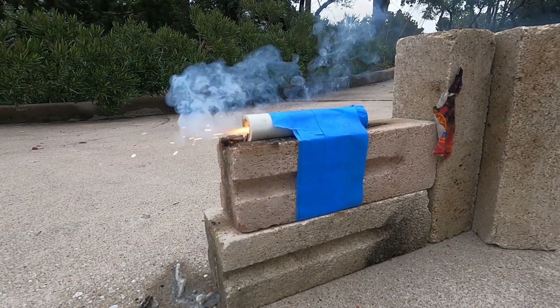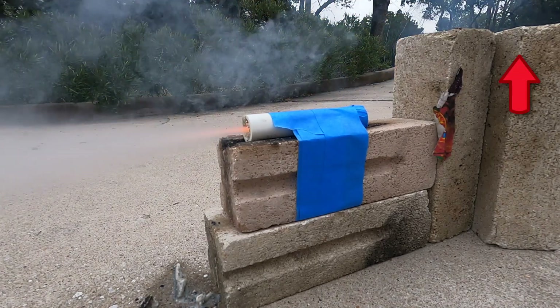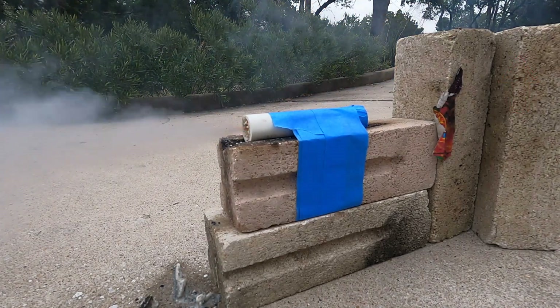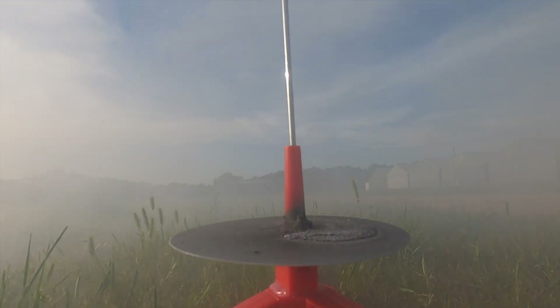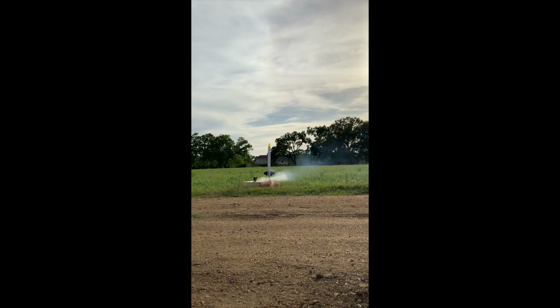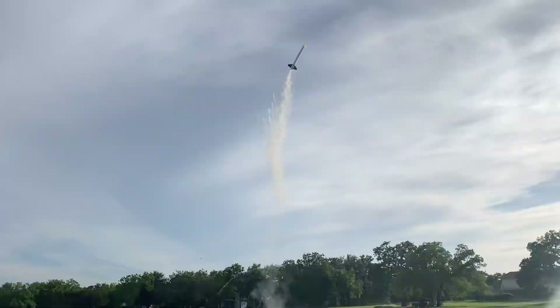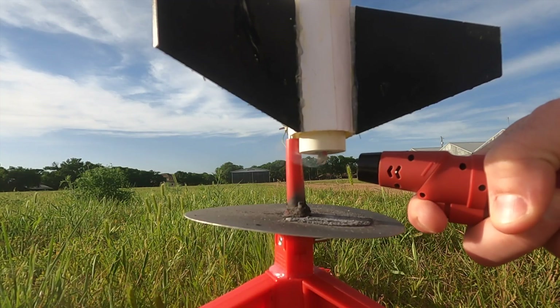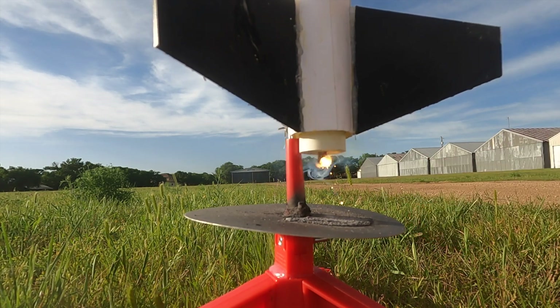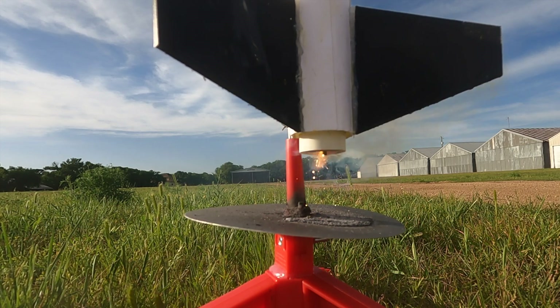I whipped up two of my sugar rockets — you can click the link to see how to make them for yourself. After that, we headed out to the launch site and set up cameras. It didn't work, but the only damage sustained was one fin being a little loose, so it seemed alright to launch again.